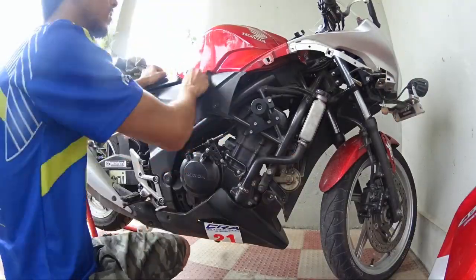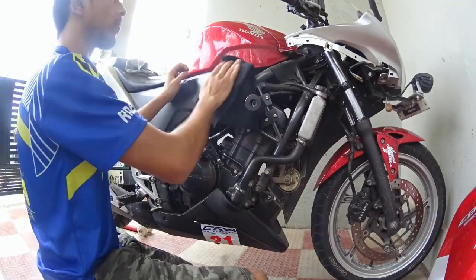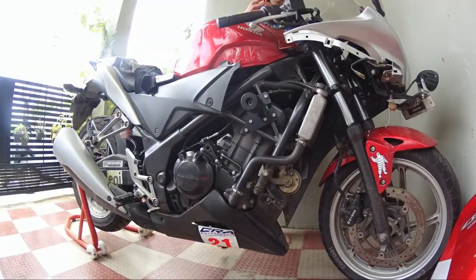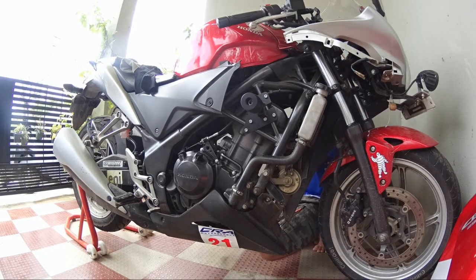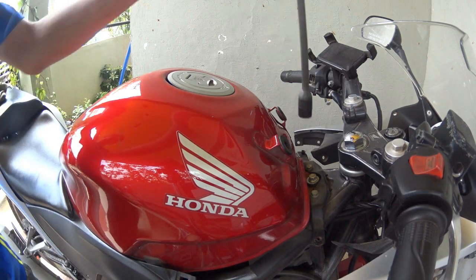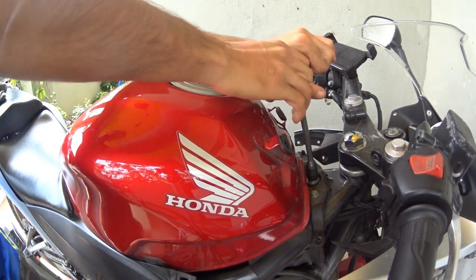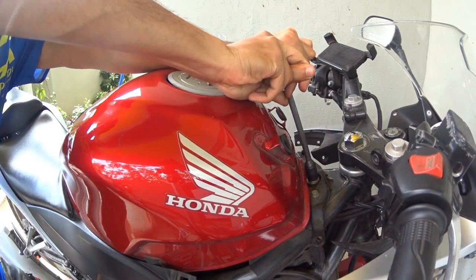To access the fuel filter, first you need to remove the body panel and then the seats. We shall free the fuel tank by removing a 12-size hex bolt and two other small 10-size hex bolts behind the tank.